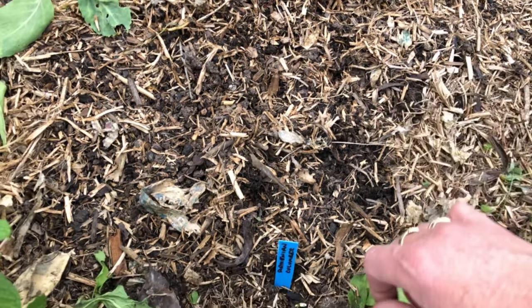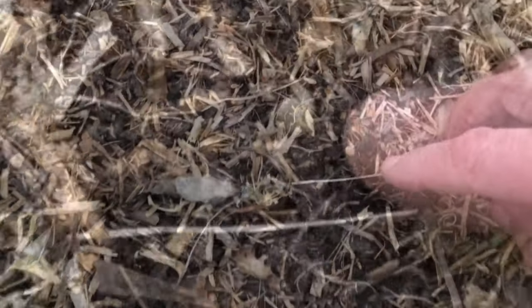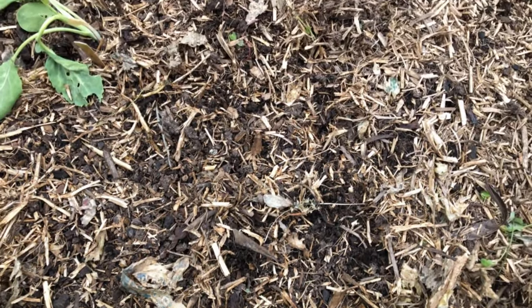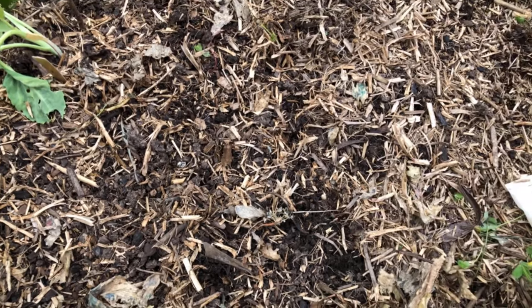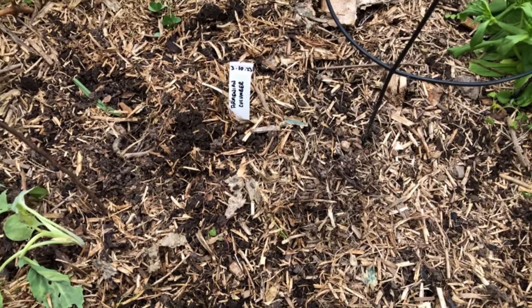I've planted about ten Armenian cucumbers in two rows along here, taking the strongest seeds first. I've put a tag at the start and finish and I'll give this a water since they're just under the surface. Some I may have buried a bit deep, but I like to experiment — those will probably be the ones that grow. Let's push a few more boundaries.